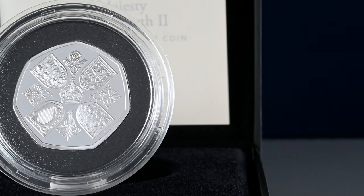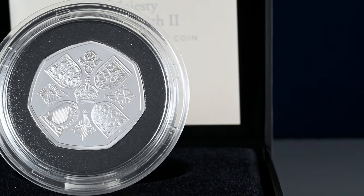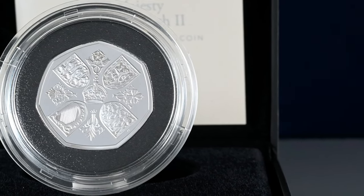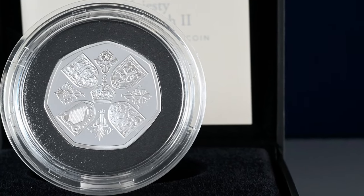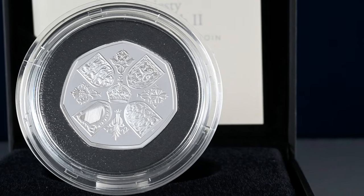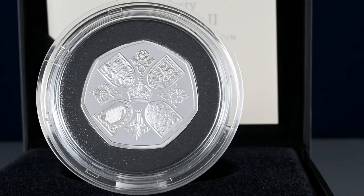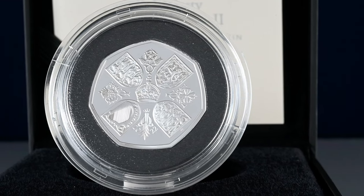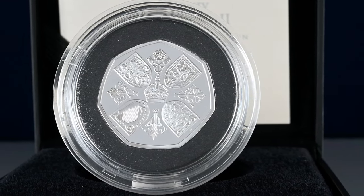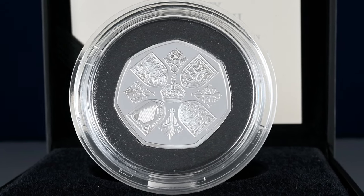We start with the 50 pence coin. This coin uses the artwork created for the late Queen's coronation crown, with four quarters of the Royal Arms representing England, Scotland and Northern Ireland, with the three lions, Lion Rampant and Harp. Now Wales isn't included in the Royal Arms, as when it was first created, Wales was deemed to be an integral part of the Kingdom of England.